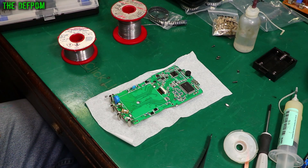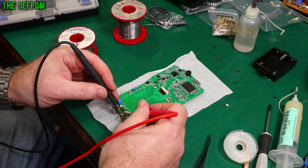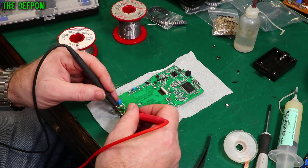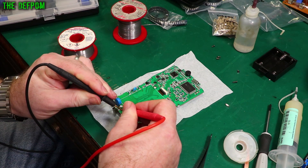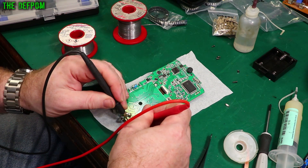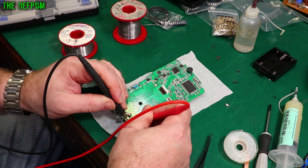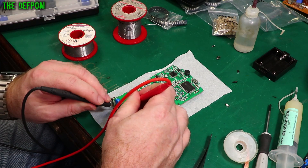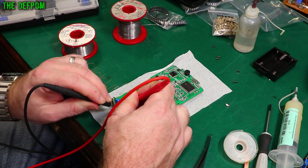Let's check the connections. I'm using resistance mode, so there's no beep. 0.3 ohms — that's fine. Probe to probe is 0.09, so it's less than 0.2 ohms. This one here is 0.2. And this other one, which is also a 500mA, is 0.4.